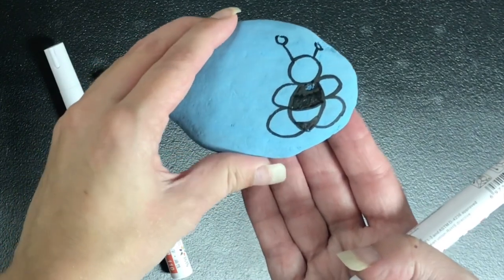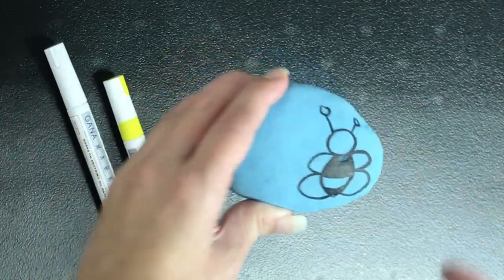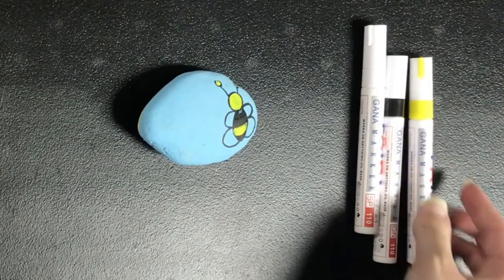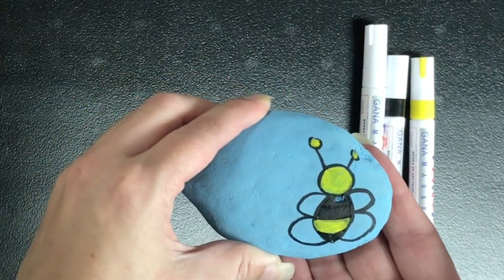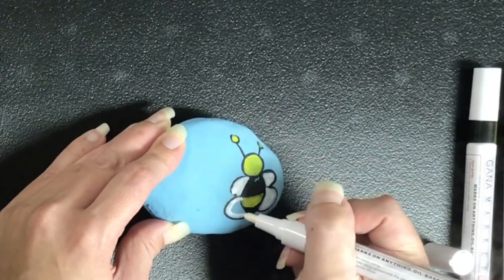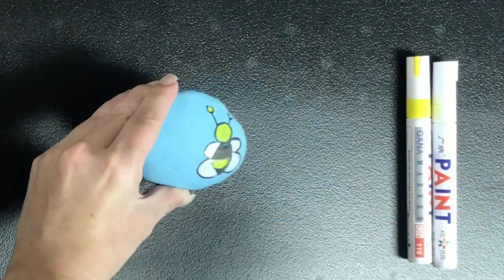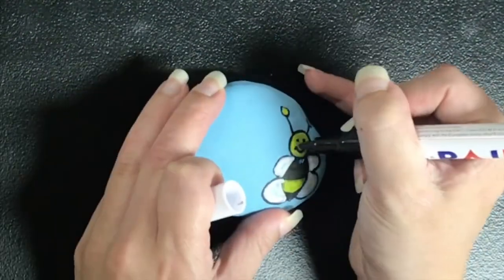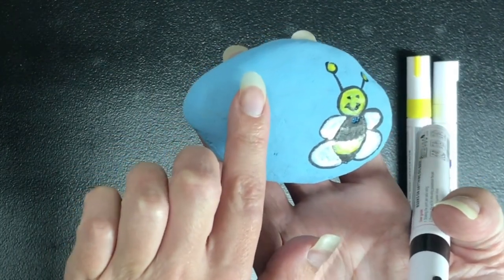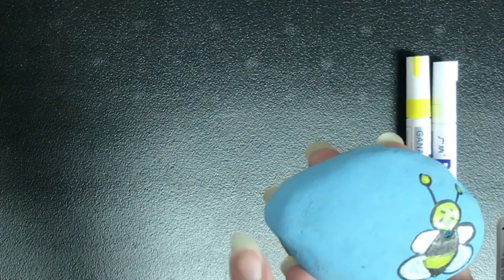Now I have the outline of my bumblebee and I've colored in the parts that are going to be black. Now I'm going to use the yellow to color in the stripe, the face, and the two little dots on the antennas. Now I have the yellow colored in and I'm going to use the white to color in the wings. Then using my black marker I'm going to go ahead and draw a face on my bumblebee. Now my bumblebee has a face, and over on the other side of the rock next to the bumblebee I'm going to write 'bee happy' — spelling out 'bee' as in bumblebee instead of the letter B.